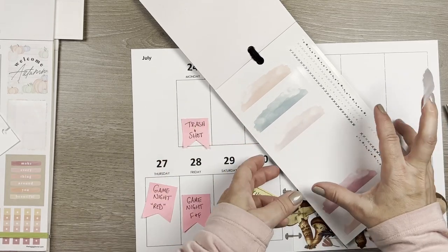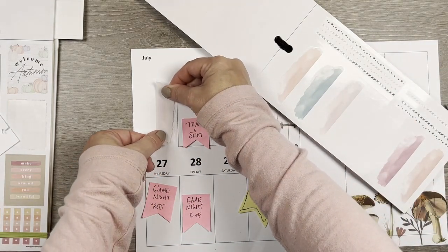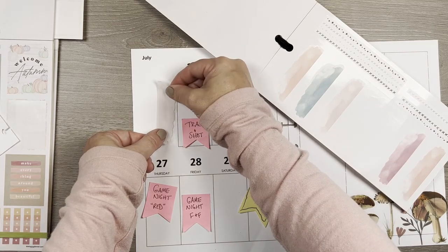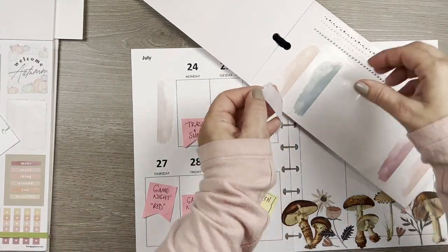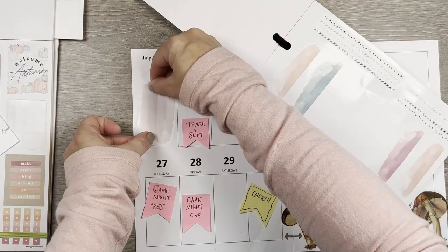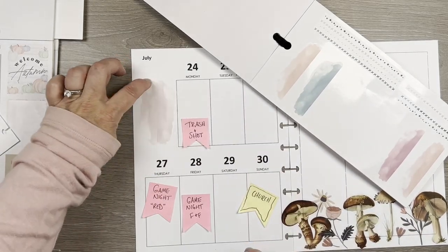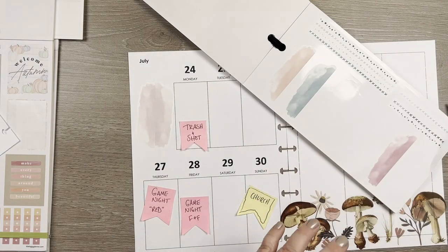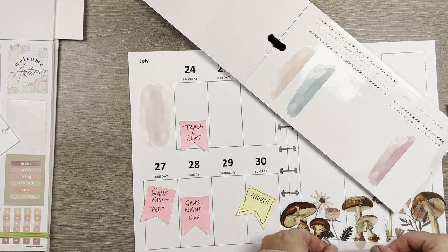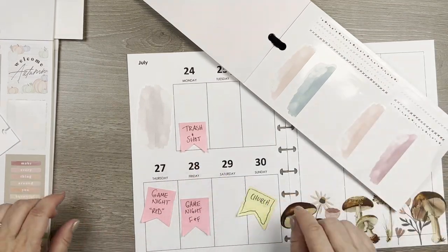I'm going to put them together and then put a quote sticker kind of over the top, just to add a little texture behind a plain quote box. I may regret doing this but I'm going to try it. It's not perfect — that should have been up higher — but I'm going to leave it. I could use these down here where I said I needed something. That's not bad. I'll come back to that.